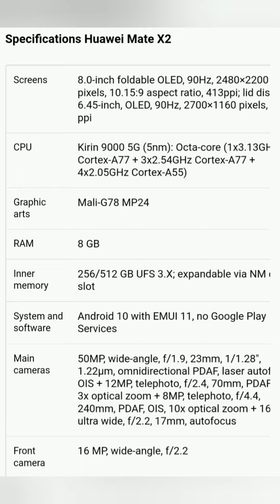The amount of RAM can be 8 or 12 gigabytes, and the capacity of the flash storage is 256 or 512 gigabytes.